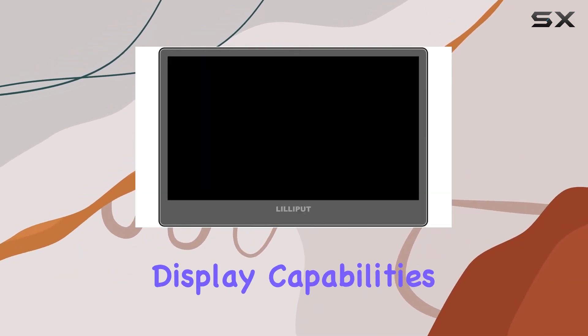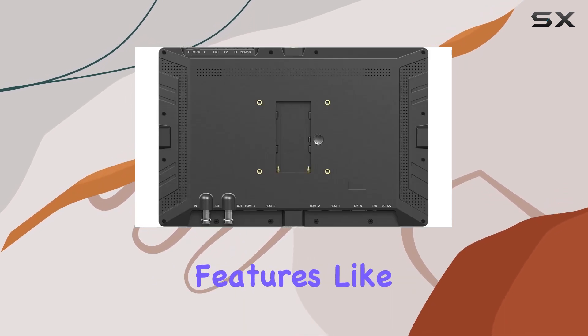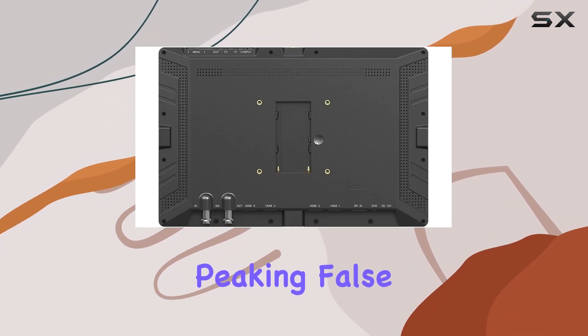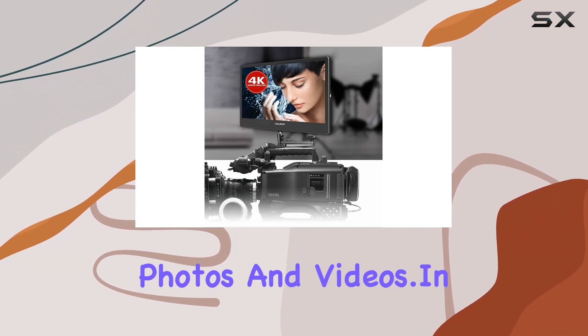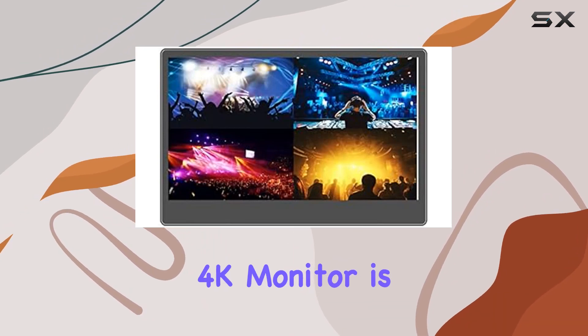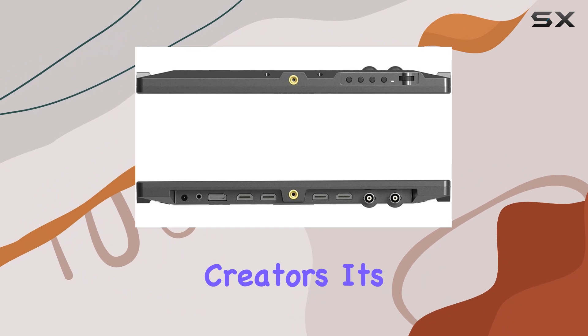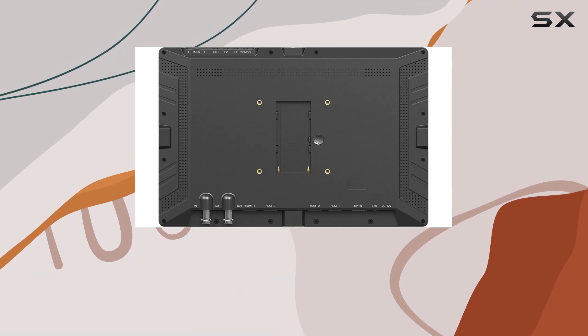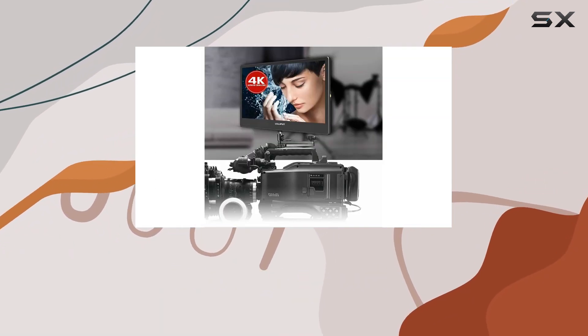Beyond its impressive display capabilities, the A12 includes valuable camera auxiliary functions. Features like peaking, false color, and an audio-level meter enhance the user's ability to capture stunning photos and videos. In summary, the Lilliput A12 4K monitor is a versatile powerhouse for filmmakers, photographers, and content creators. Its robust connectivity options, multiple-view displays, and camera auxiliary functions make it a valuable tool for anyone seeking top-notch visual performance in their creative endeavors.